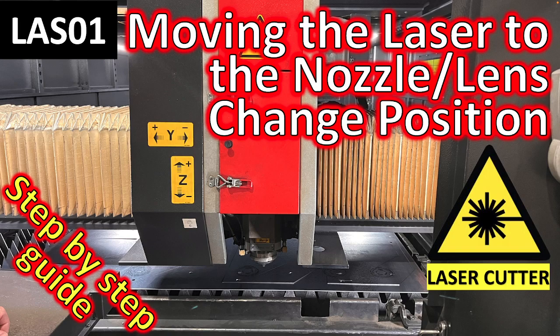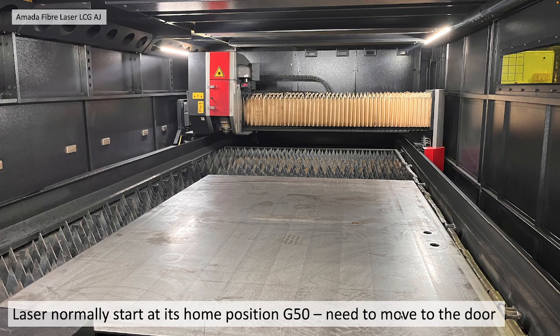Moving the laser to the nozzle stroke lens change position — a step-by-step guide. The laser normally starts at its home position, G50, and you need to move it near to the door for any maintenance.